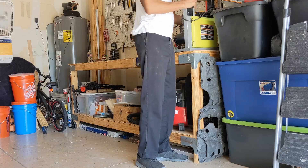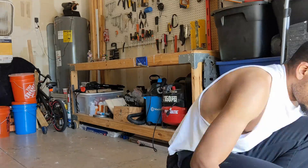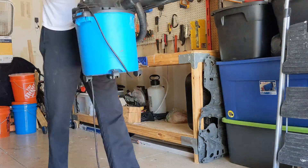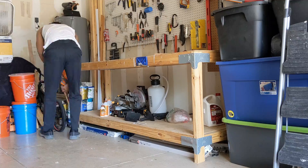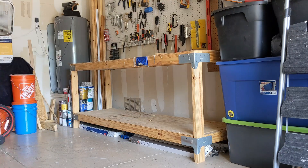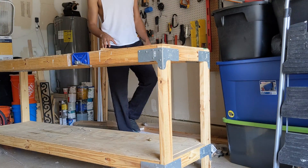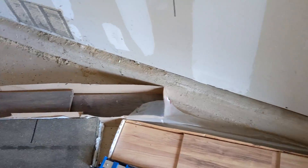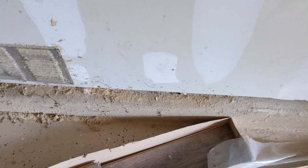I just have to take all this junk off so I can turn it upside down and get to it. Behind the desk collected a lot of dust from doing woodworking projects, so I'll move this stuff out of the way and vacuum it up.